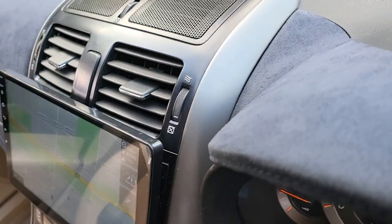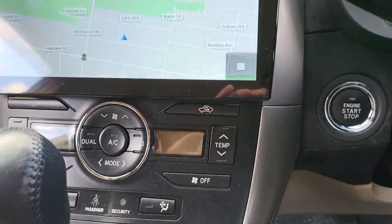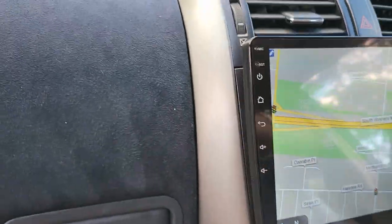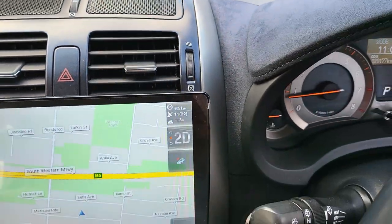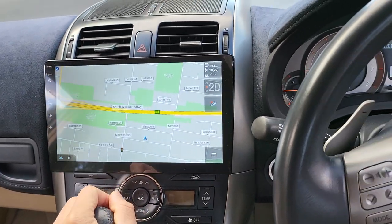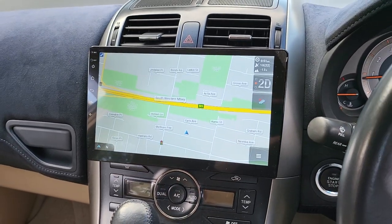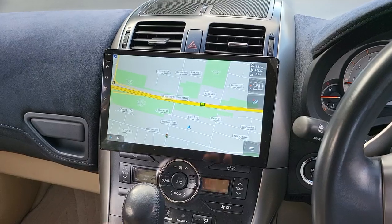It sits very nice on the dash — we custom fit it very, very nicely. If you remember, the factory head unit was a Japanese import with Japanese on it, so it's useless here in Australia for the driver and for the owner.